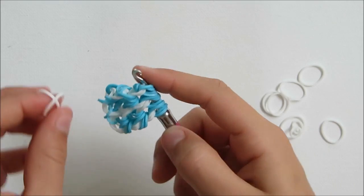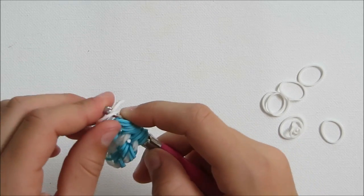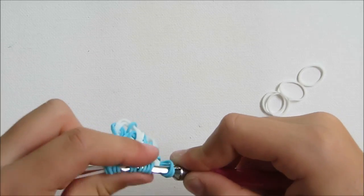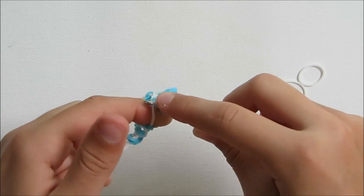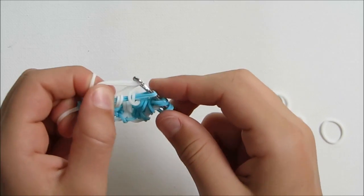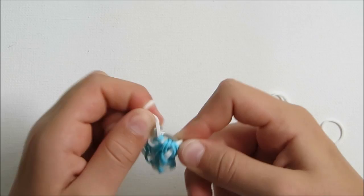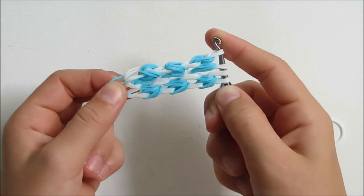Now you're going to do another two layers. You're going to grab another two white, put them in your hook, and put them through six of the loops. Put it back on your finger. And then grab another two, put them in your hook, pull them through the rest of the loops — which are also six. Put them back on. And then pull in the cat band.